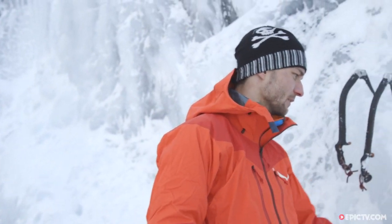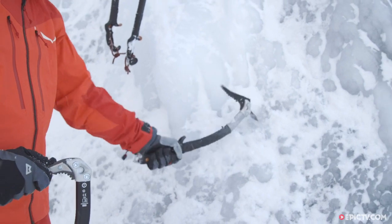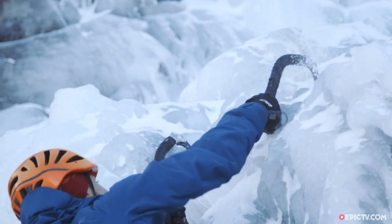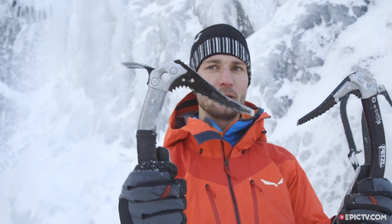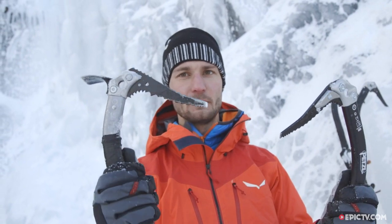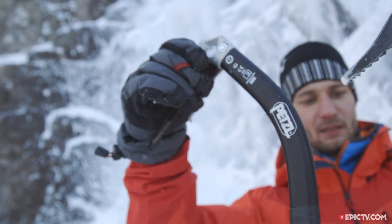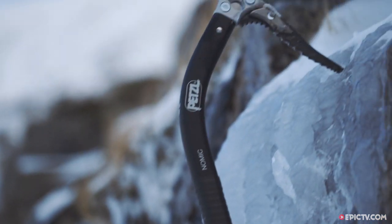The adze is really useful for things like clearing snow or a bit of step cutting. The Nomics are a really technical ice tool, whereas something like the Quark is a bit less aggressive and probably a better choice if you only have one axe and want to do everything with it — you can do quite a bit of walking. The shape of the Nomic is a lot more aggressive, as is the handle at the bottom. For general use, the Quark is probably more than good enough.